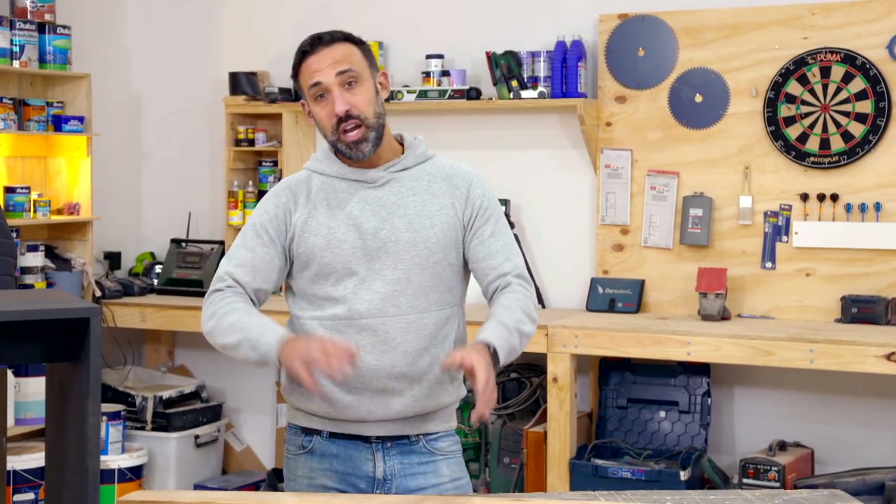It's black butt. Now I'm not gonna lie, it is a little bit pricey, so if it's out of your budget you can use any external timber. Next I'll just need to cut it to size.